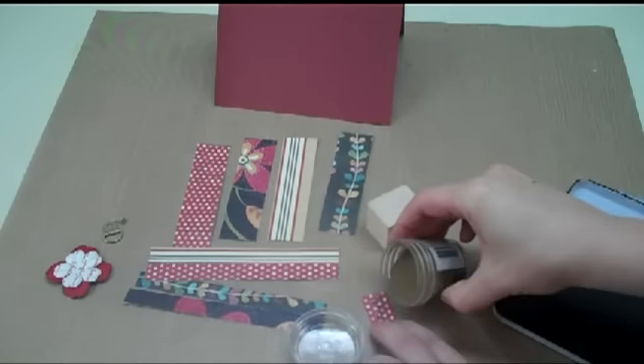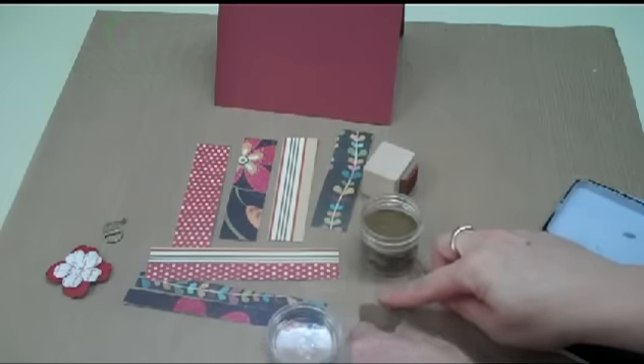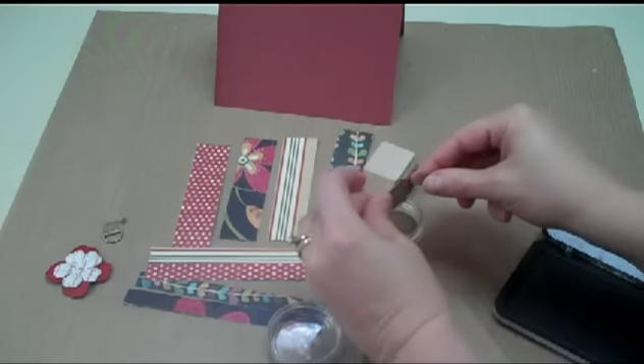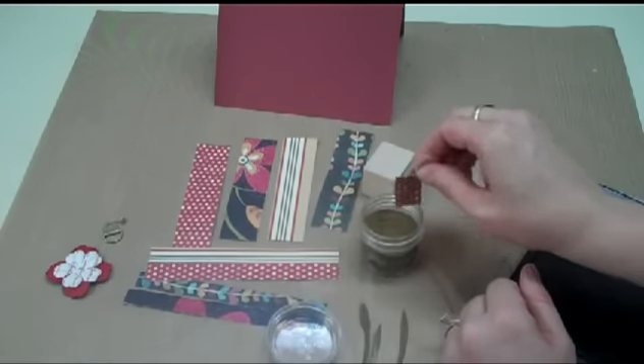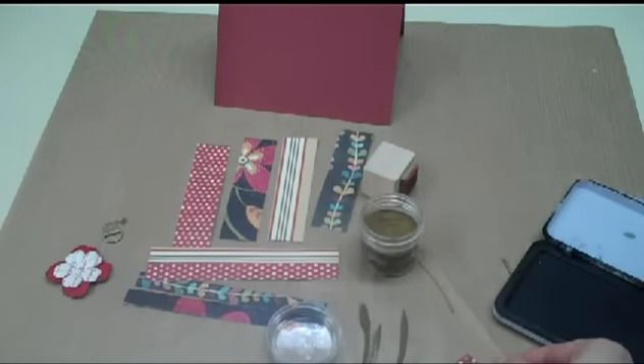I'm going to go ahead and get my embossing powder on that. Of course it's going to make a mess because my paper is so small, but just dump that in. I'm going to tap this on the counter and then clean up my little mess and heat this up so I have my word 'friends' on my tag. I'll be right back.